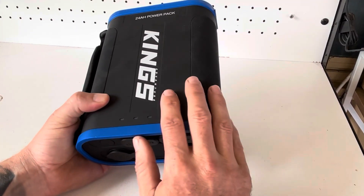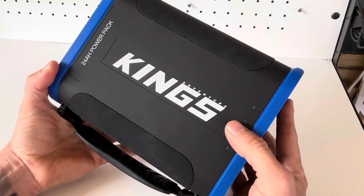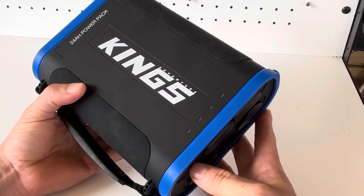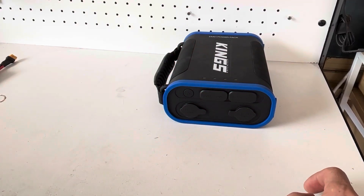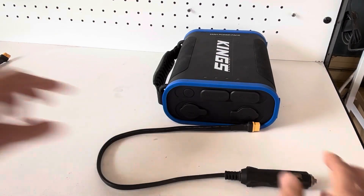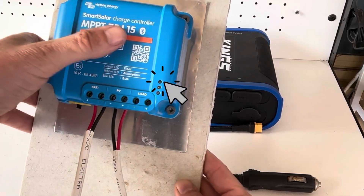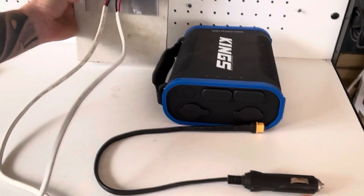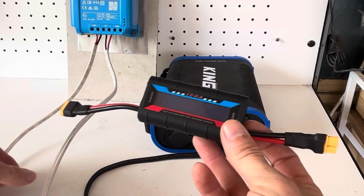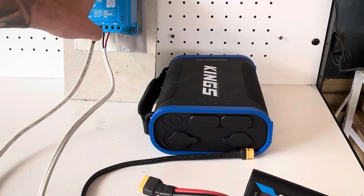Today I'm going to put this Kings power pack at risk for you guys and see if we can get a quick charge into it. For this test we're going to need a cigarette lighter plug with an XT60 connection. I'm going to use this Victron Smart Controller 75/15 amp smart controller, and just my little watt meter — I just want to see what's going on on the input side. We'll get the app up and see what's happening and what's being put into this power pack.